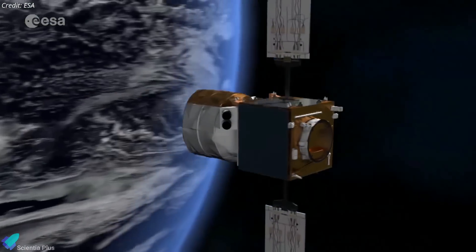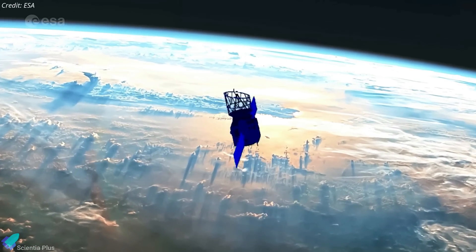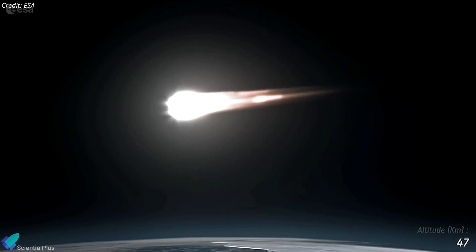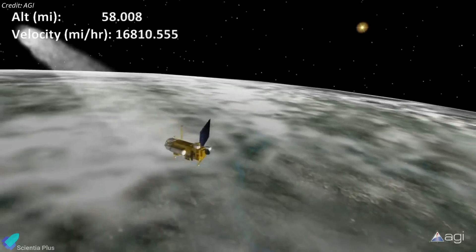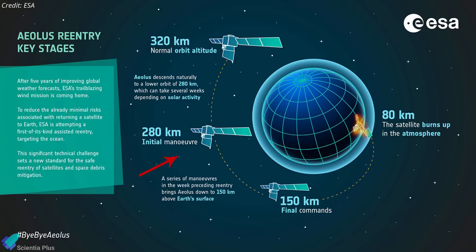Having surpassed all expectations, Aeolus' fuel is now almost spent and the mission is coming to an end. Aeolus is currently being lowered from its operational height of 320 kilometers by gravity, the grabbing wisps of the Earth's atmosphere, as well as solar activity. The satellite was never designed for a controlled re-entry, so under normal circumstances it would naturally fall back to Earth and burn up in the atmosphere. However, ESA is going above and beyond by attempting the first-of-its-kind assisted re-entry. Engineers at ESA's Space Operations Center in Germany will use the remaining fuel to steer Aeolus during its return to Earth. The first set of maneuvers, scheduled for July 24, will lower the perigee from 280 to 250 kilometers. A second set of maneuvers on July 27 will further lower the perigee to 150 kilometers, and a final maneuver on July 28 will lower the satellite to 80 kilometers, where it will burn up over the Atlantic Ocean.